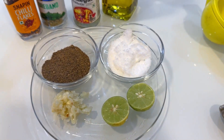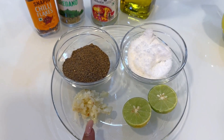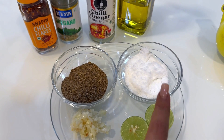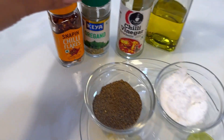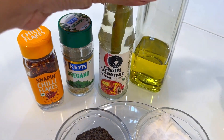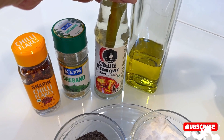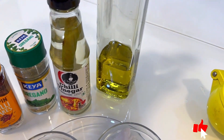For marinating the chicken, I have taken some crushed garlic — it depends on how much you like it, I like it heavy on garlic — some salt and pepper to taste, some lemon, some chilli flakes, some oregano, some vinegar. I like chilli vinegar but you can go with any vinegar, and some extra virgin olive oil.